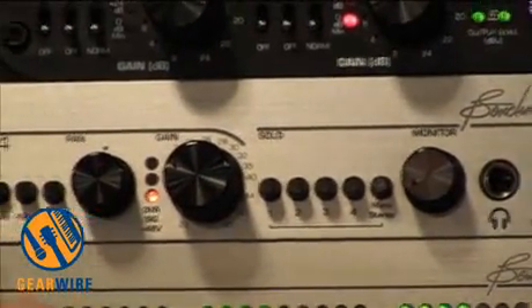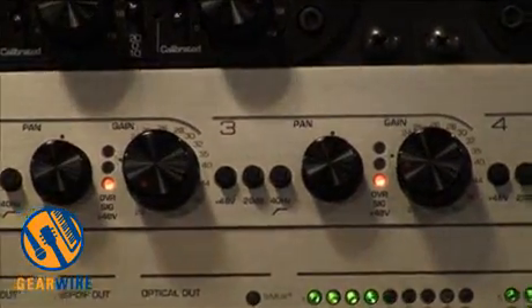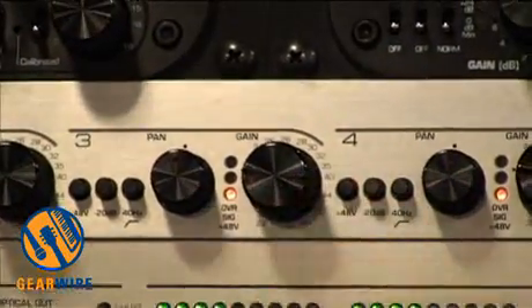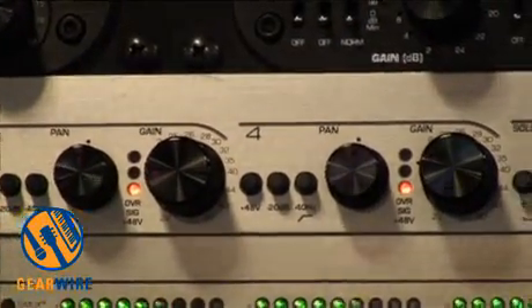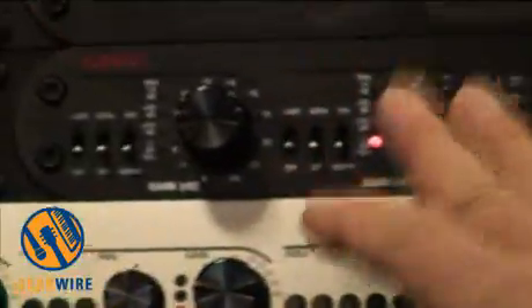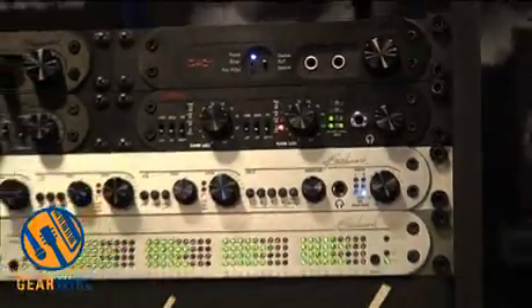It also has a 40 hertz high-pass filter and a 20 dB pad for high-level signals. The MPA1 doesn't use a pad — it goes right down to unity gain without the use of a pad. We're able to do that because it has step gain and we're able to change the resistor network as we go through.